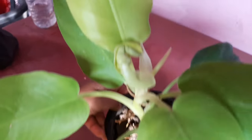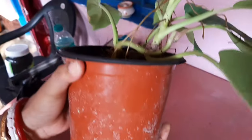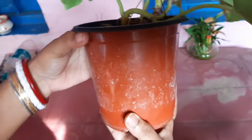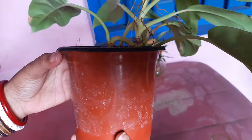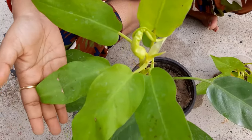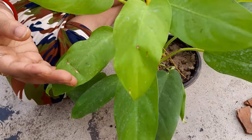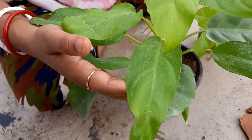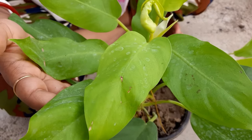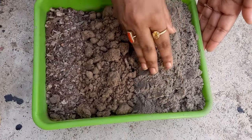Firstly, it improves air quality. Second, it is a very low maintenance plant. Third, it is adaptable in nature and can be grown in water. It also boosts humidity and reduces dry air in homes. And most importantly, it is one of the best low-light plants.